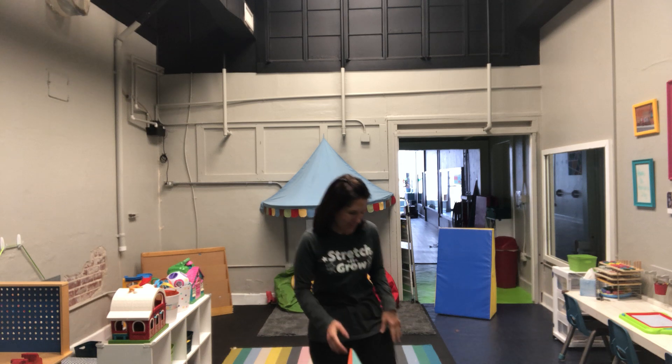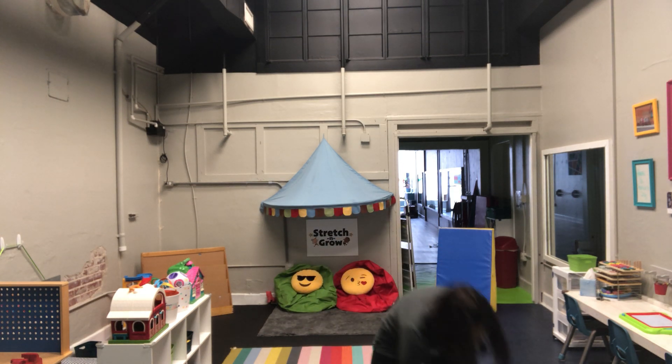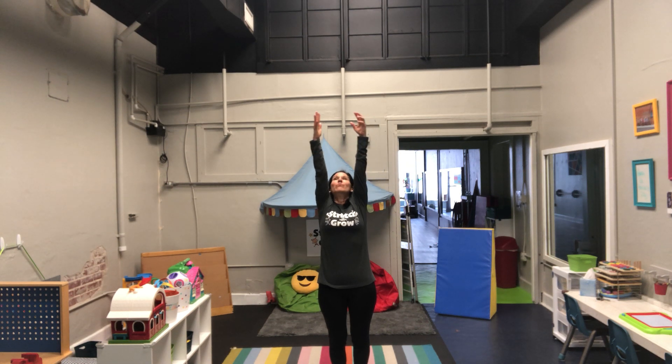Okay, are you guys ready? Alright, so first thing when we do our yoga, we know that we're going to roll our shoulders back, take a big breath in your nose, and blow it out of your mouth. Awesome you guys!